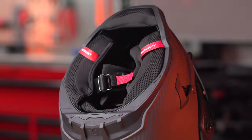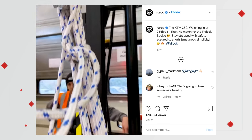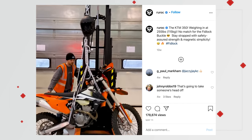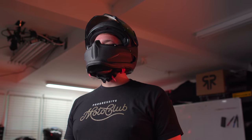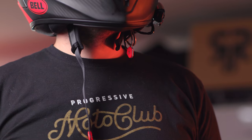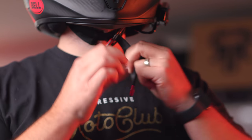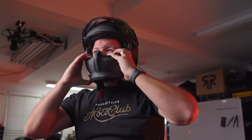A feature continuing from the Atlas 1.0 is the Fidlock magnetic buckle, which is probably one of my favorite aspects of the entire helmet. Ruroc has some crazy strength tests of this buckle — lifting a freaking motorcycle — so it's super strong. If you don't know what the Fidlock buckle is, it makes putting the helmet on and off very simple and fast; it magnetically attaches the ends together instead of the traditional D-ring setup.